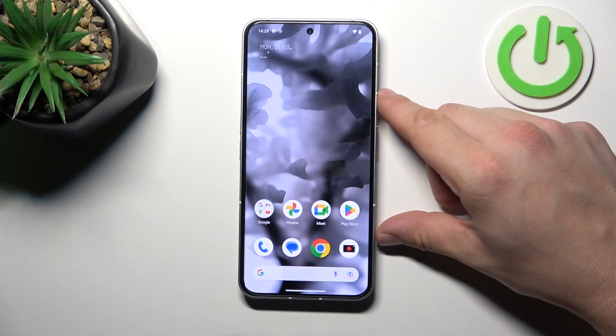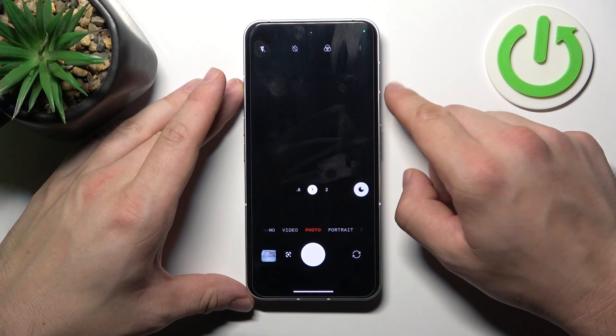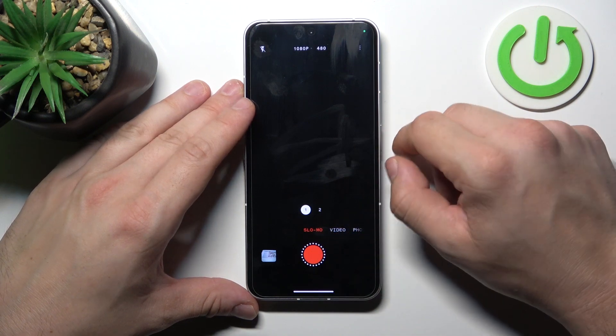In order to check it, let's go to the camera and now search for slow motion in modes. As you can see, slow motion is available on this phone.